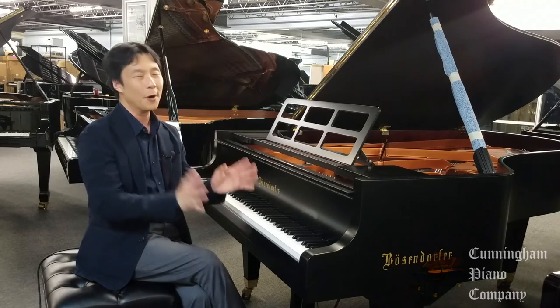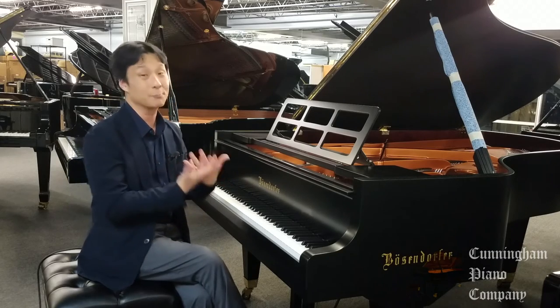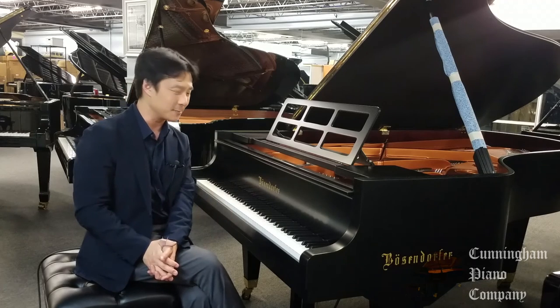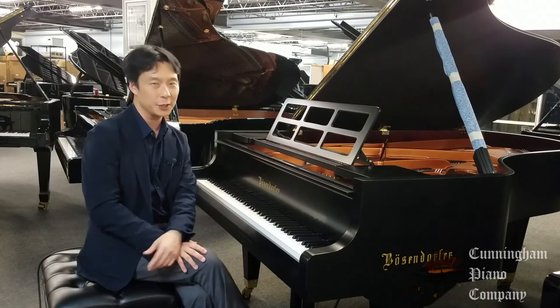Truly one of the most delightful experiences as a pianist, and one of the greatest privileges I have, to be able to play such a magnificent instrument like this. I want to encourage you to come over and experience this for yourself in our showroom. Truly an absolute treasure.